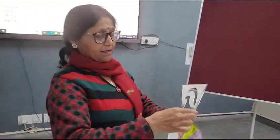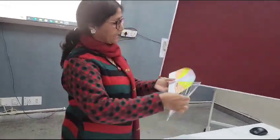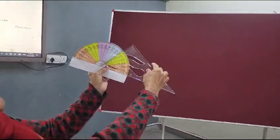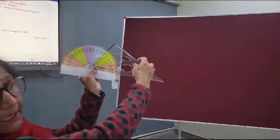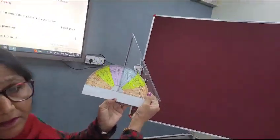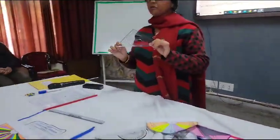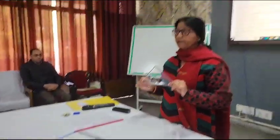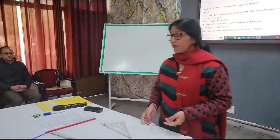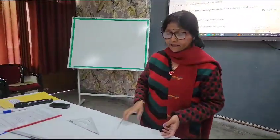With the second set square, we measure one angle and observe it is 30 degrees. Another angle is 60 degrees, and the third angle is again 90 degrees. This is also a type of triangle. From this, students can conclude that the sum of the interior angles of a triangle is 180 degrees.